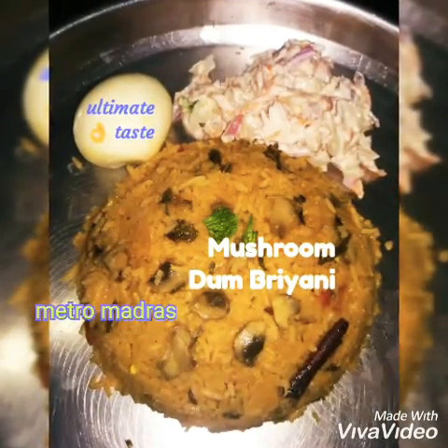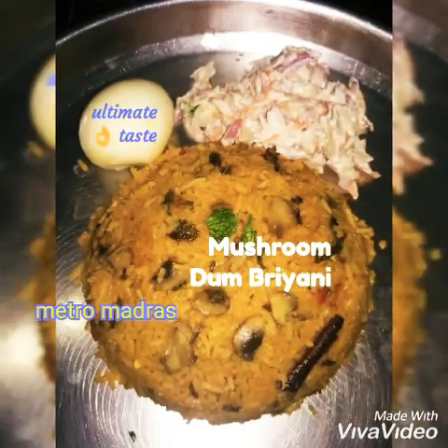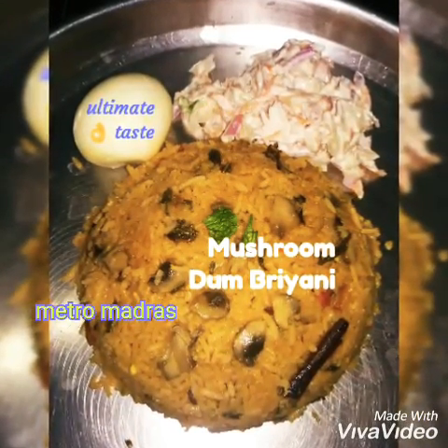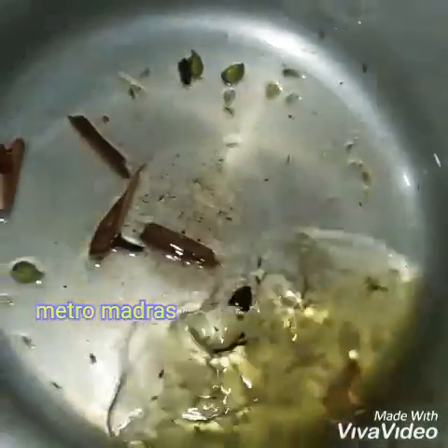Hello guys, welcome to my channel. This is a great recipe. Subscribe to the channel and click on the bell icon.